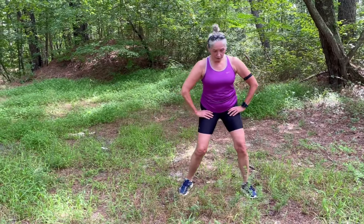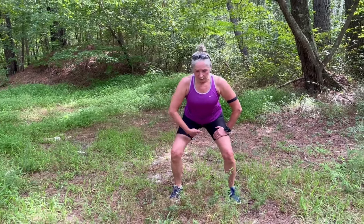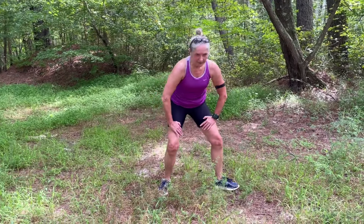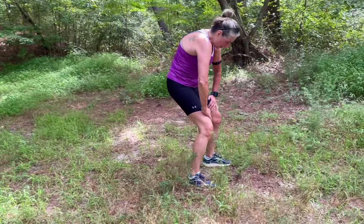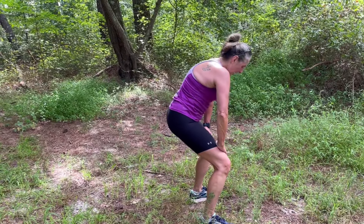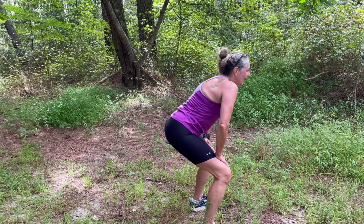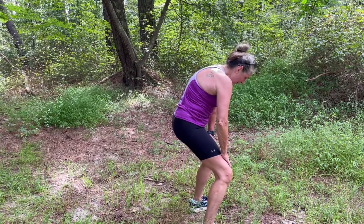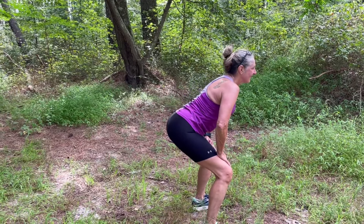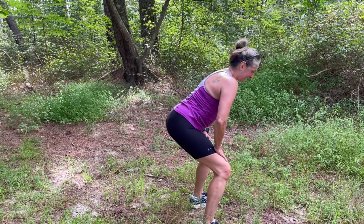Now let's change the stretch. Stand with your feet wider than your shoulders, hands on top of your legs, and do a pelvic tilt — tuck your pelvis under. Also round your upper back, then stretch it back out. Belly button under, then stretch it back out. Exhale and use your breath to do the movement. Do maybe five repetitions in 30 seconds.